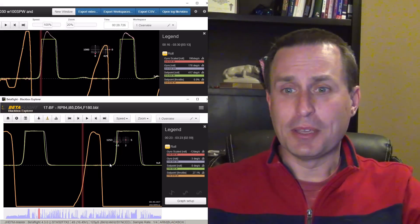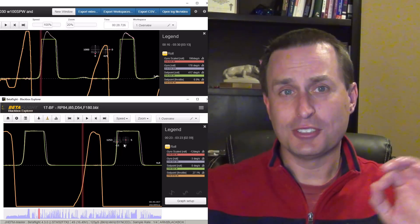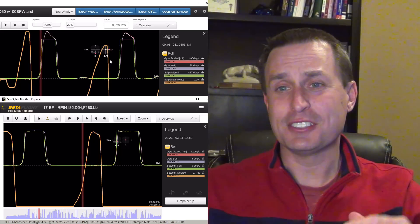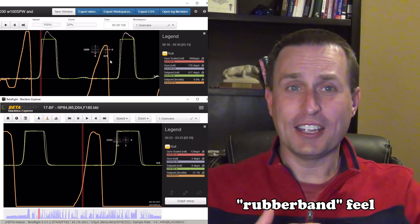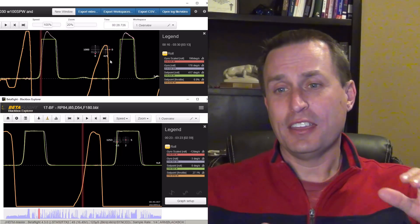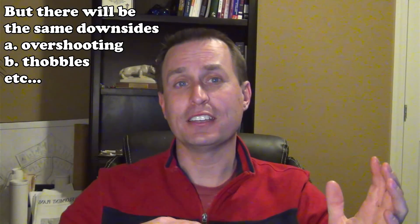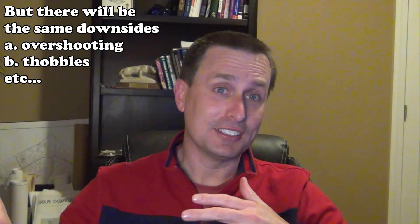This bottom one here is just the Betaflight log, and you can see it's just a little tighter to the stick field. What I'm seeing here is more indicative of what people subjectively feel — that KISS is more flowy, and that's more I-term-controlled. Betaflight's more of a locked feel with your sticks. That's not to say you can't get the same KISS flowiness with Betaflight — you can turn off some of the features that tackled those I-term things over the years, crank up your I-terms, and get that same flowy feel. That will be some of the next content I'm going to do.